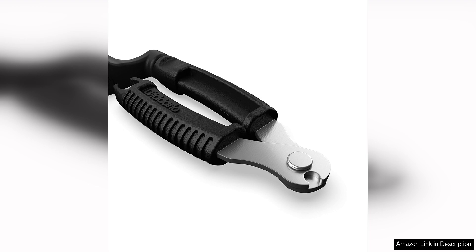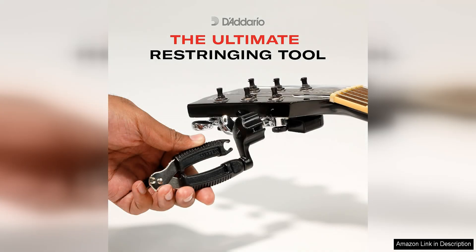One of the standout features of the Pro Winda is its durability. The high-quality materials used in its construction make it a reliable tool that will last for many string changes to come. The string cutter is sharp and precise, ensuring clean cuts every time. This is especially important for maintaining the integrity of your strings and preventing any unwanted buzzing or tuning issues.